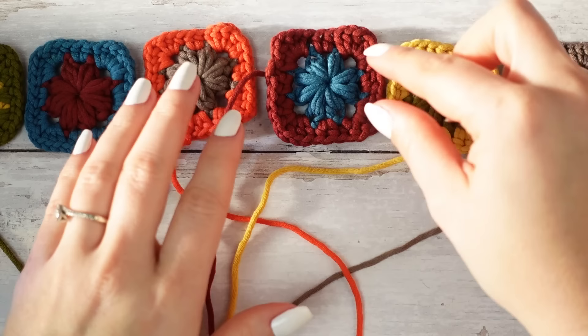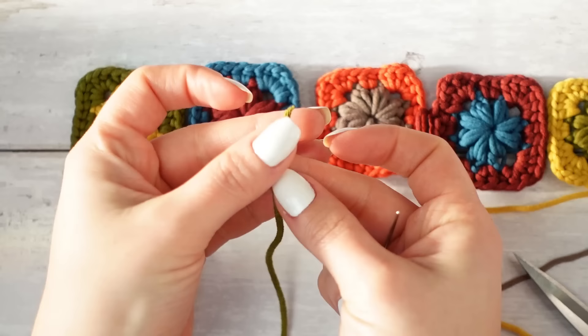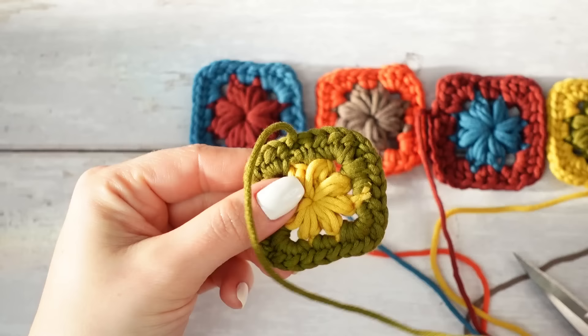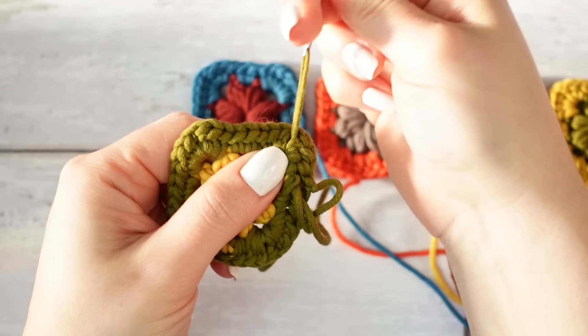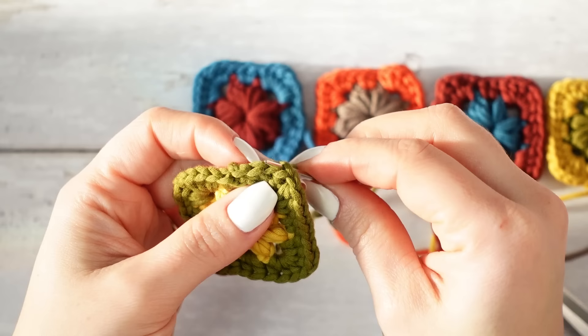The weave-ins are completed, and now we can start joining all the squares together. Thread the yarn into your tapestry needle. Take the first square and move this yarn close to the corner — the chain-one space. Move the yarn through that chain-one space just like so.